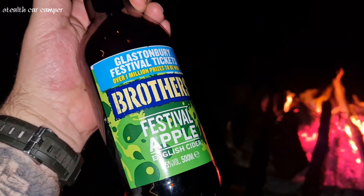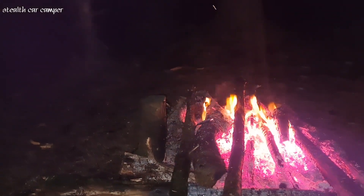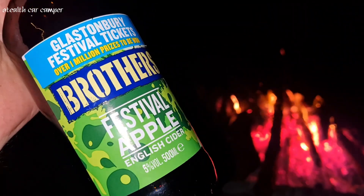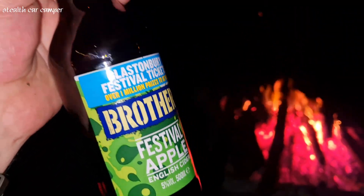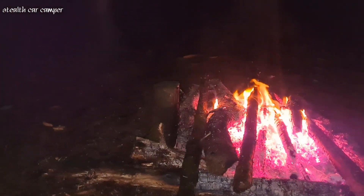Just found this in my bag — lucky! Tastes like apple cider but it really does. Cheers everyone!